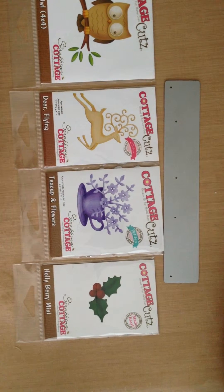Hi everyone, Karen Ann here from Craftily Yours with the Design Team Project for Cut at Home. Today I'm using Cottage Cuts dies and Cut at Home sells quite a few of these and they come in a variety of sizes, so I want to show you a few of them today.